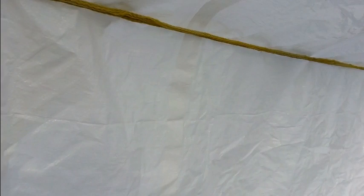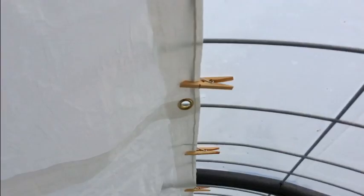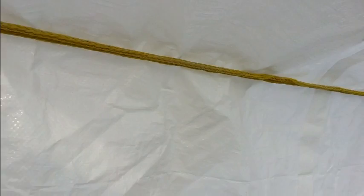First off, I put up a tarp to make it a little brighter in here with the white color. I was actually using it as a shade cloth earlier in the summer — it worked great for that. It seems to be brighter in here when the sun's out fully, but it's a little cloudy today so not so much. I just held it to the top with clothespins and on the side with a rope — pretty easy setup, about 10 minutes.